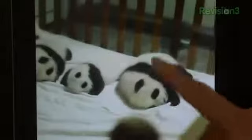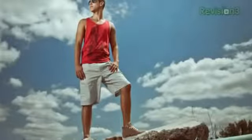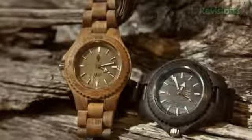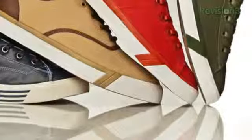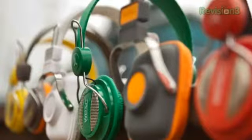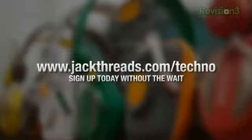Let's take some time to thank our friends at Jackthreads. Only suckers pay full price. If you love alternative apparel brands like Kidrobot, Hurley, and Stussy and hate wasting your cash, listen up. There's a new invite-only shopping club just for guys called Jackthreads, serving up street, skate, and surfwear brands at prices that will melt your brain. There's a wait list, but if you head to jackthreads.com/techno — that's jackthreads.com/t-e-c-h-n-o — you'll get instant access to all of the killer hookups. Go right now.